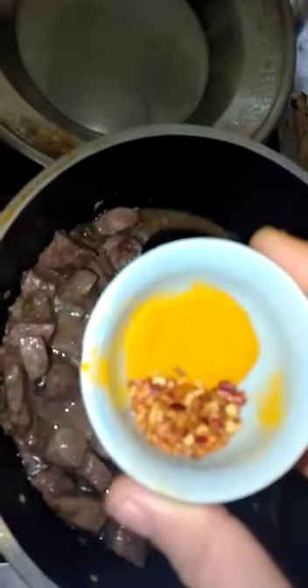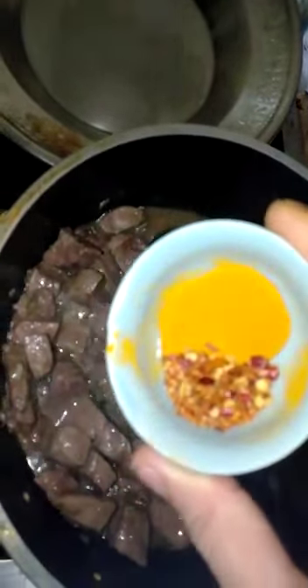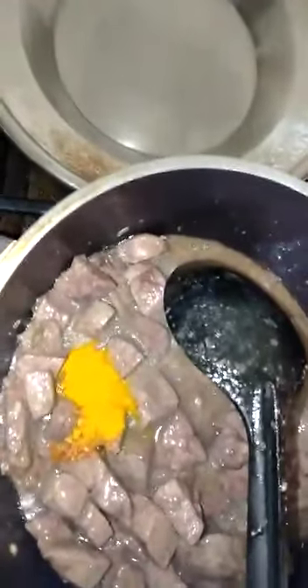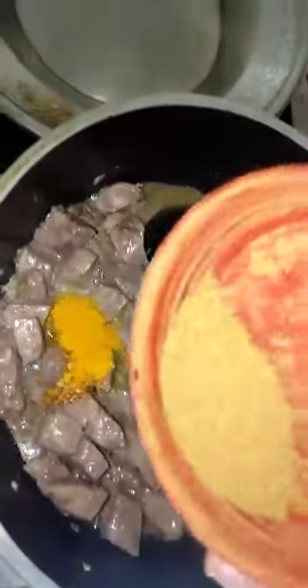Half teaspoon of kutti lal mirch. Then I add a cup of kutti lal mirch and green chili paste. This also includes coriander powder.